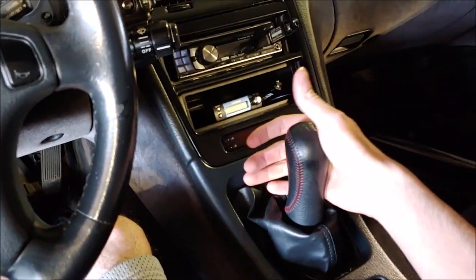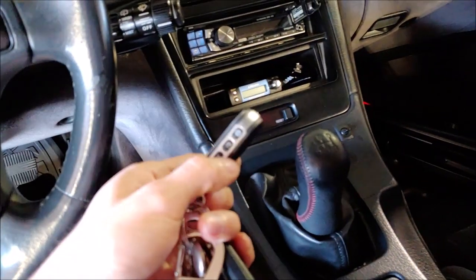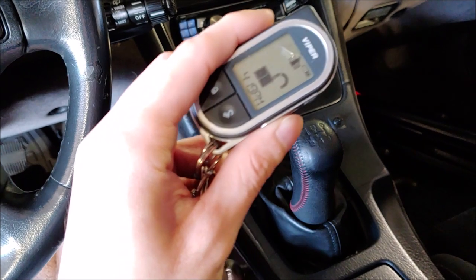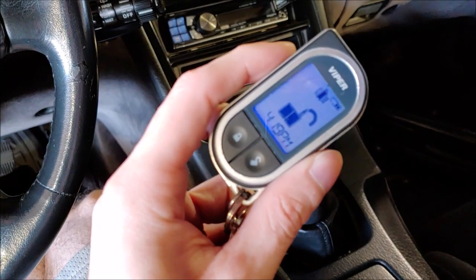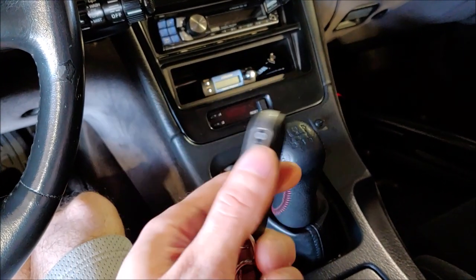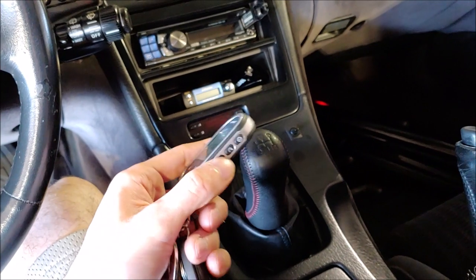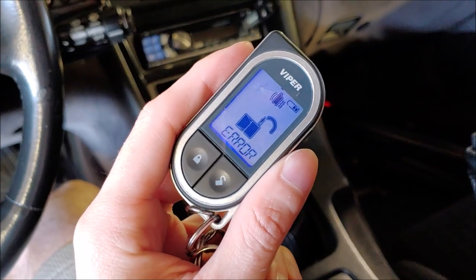I'm going to show you that if you leave it in gear, it will not start. I showed that it was in neutral a moment ago — now I'm going to leave it in second gear. I'm going to grab the remote and try to start the car. What the alarm is going to do is give me an error message on the remote. I press the middle button — remote start error. The lights flicker. I'll do it again — it gives an error message, it vibrates, gives the light, and the lights flicker.